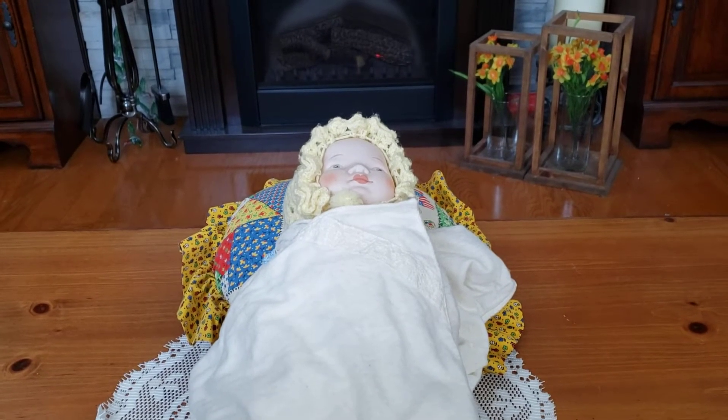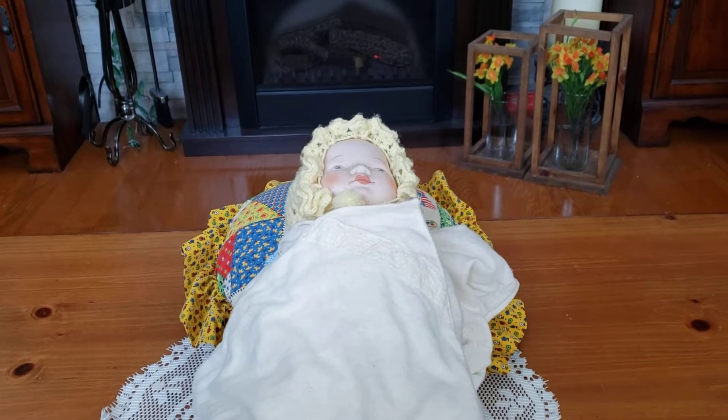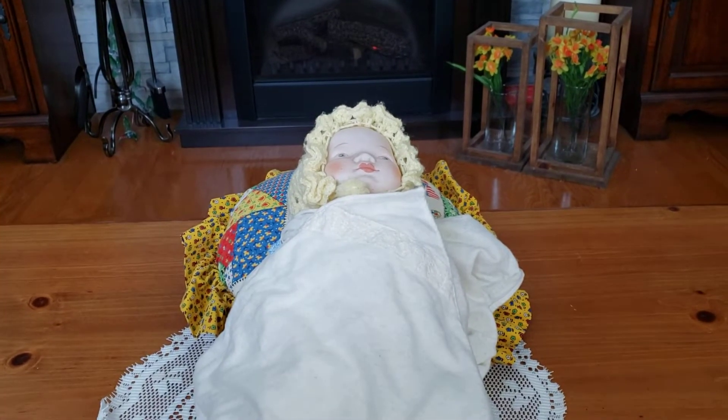Good afternoon, my dolly friends. It is Gina with Little Midwest Reborns and Dolls. Today I thought I would show you the other dolls in my doll collection, and here is one of them.